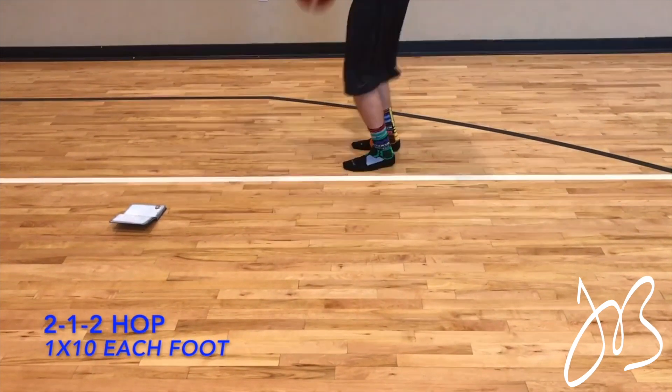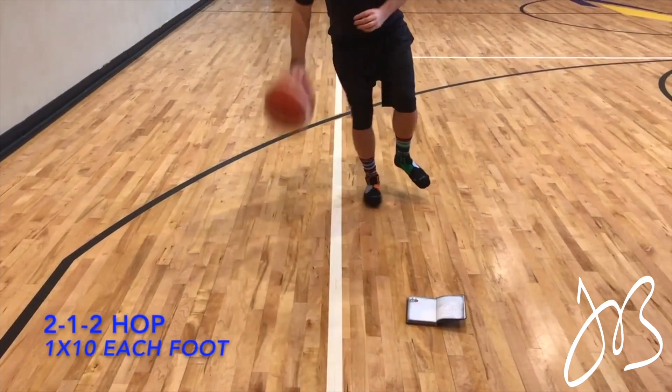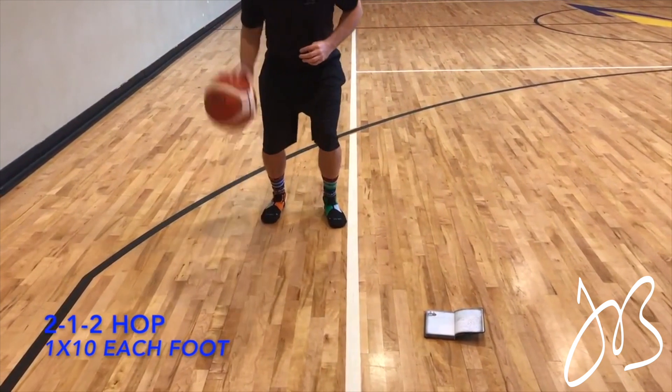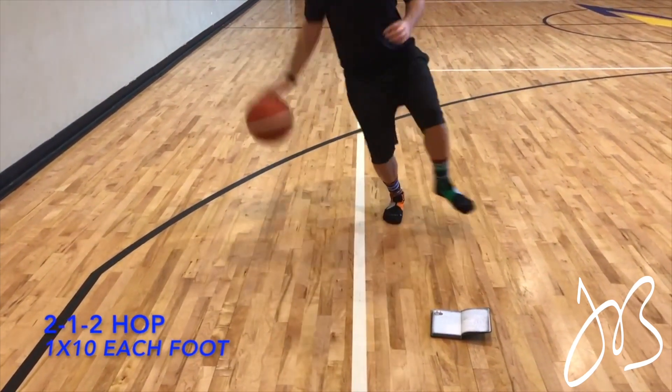You don't have to do every single one of these exercises every time — you can come up with your own routine, but make sure you put this into your programming. Remember, the ankle injury is the number one injury and this is going to help prevent that. Until next time, remember: work hard, work smart, work consistent, and keep your mind where your feet are.